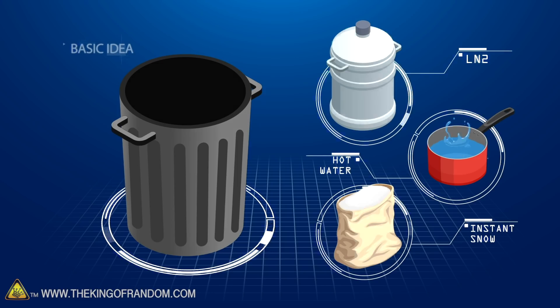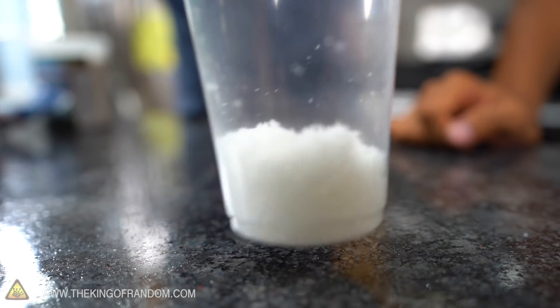This is a sodium polyacrylate artificial snow, which means we can also do this year-round — it's not weather dependent. I think we should do some small scale tests in here first and then take it outside and scale it way up.